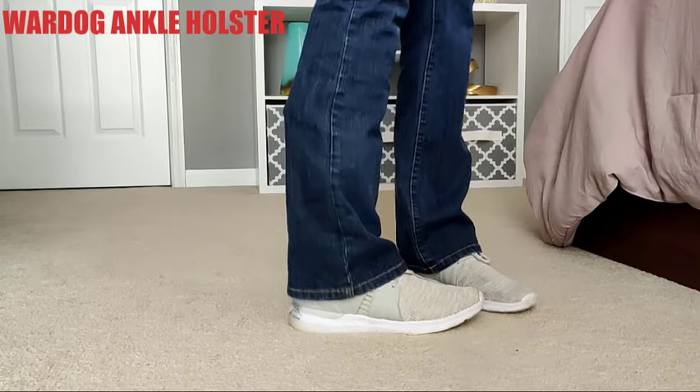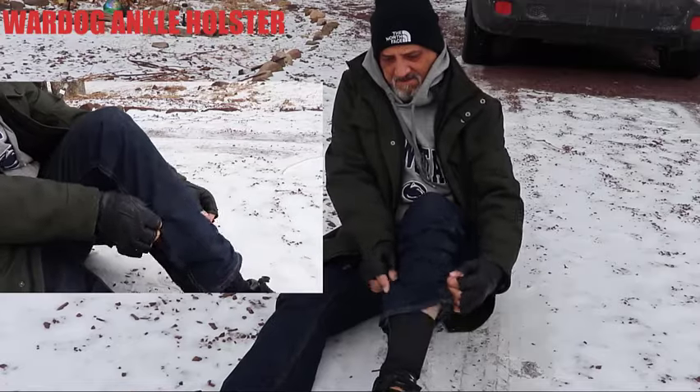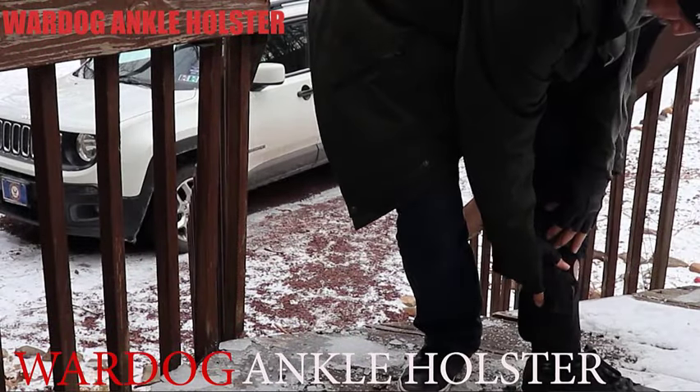The ankle position also makes it much easier to draw your firearm if you fall or end up on the ground. The Wardog Ankle Holster is one-size-fits-all and can be worn on either leg. It's also designed to hold a variety of sizes and types of firearms.